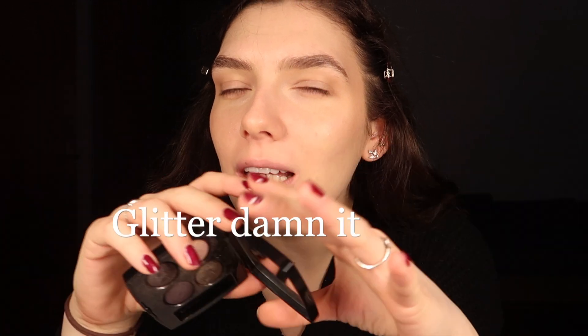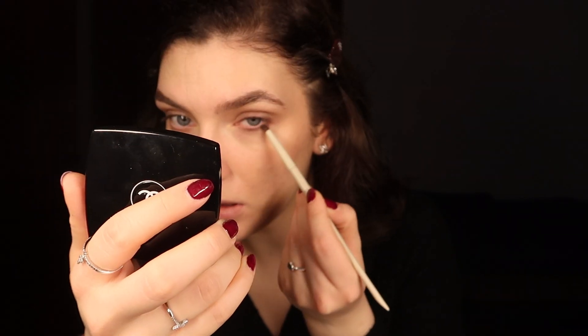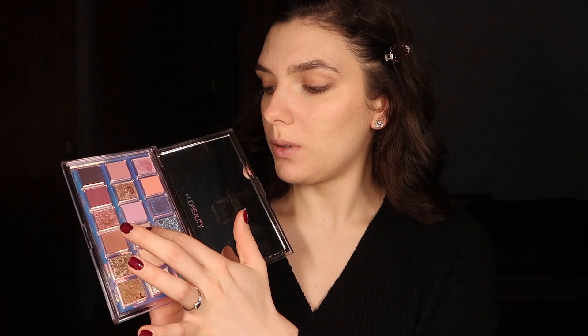What screams mob wife louder than Chanel? I'm gonna use this little Chanel palette and go with the darker shades. Mob wife wants to look serious, but at the same time we're all girls and we all like a little bit of glitter every now and then. I'm picking up a shade for my lower lash line, then using a transition shade from the Huda Beauty Mercury Retrograde palette in shade Crash with a fluffy brush, also applying it a little bit underneath the eyes.